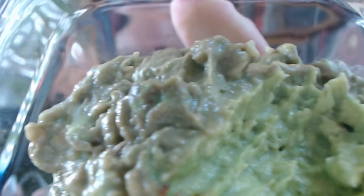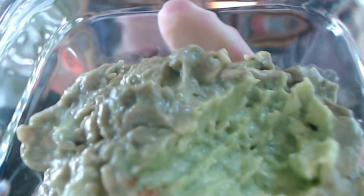Super yummy. Okay, it's like a paste, really nice. It's just straight up avocado, salt, and lemon juice.